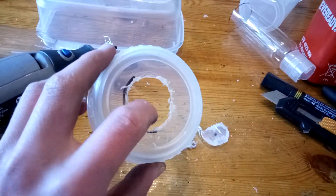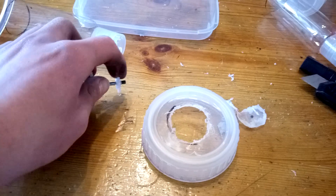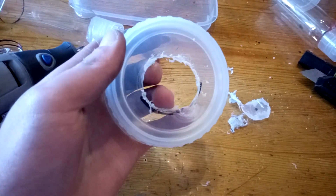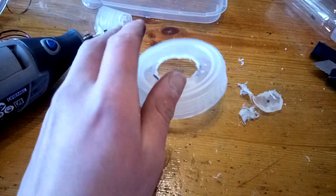I decided to try and use the router bit of my Dremel and it worked poorly. It didn't cut its way through — it melted its way through and ruined my bit. Nevertheless, you can see the basic idea.